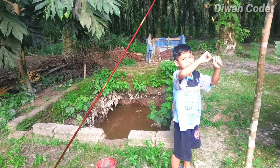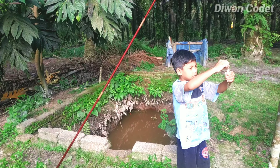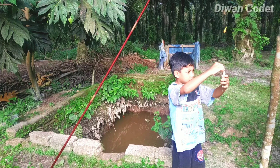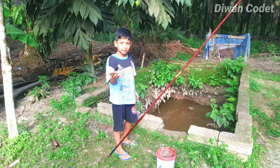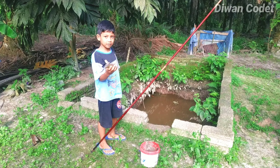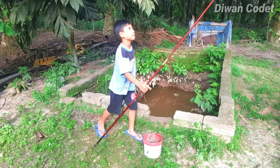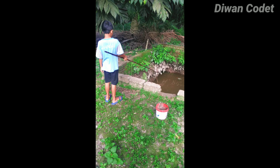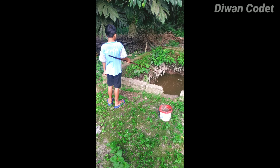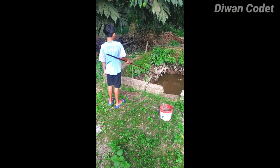Tarik aja benangnya, kan naik itu pancingnya. Mana tengah ikannya? Masukkan lagi, masukkan kolam, baru kalau sudah besar. Itu nampak ikannya tuh, di sebelah kiri, di ujung. Makan ikan apa?